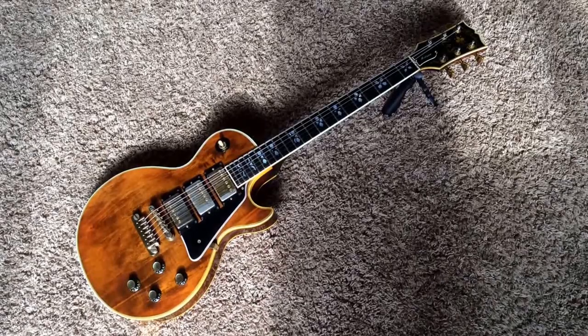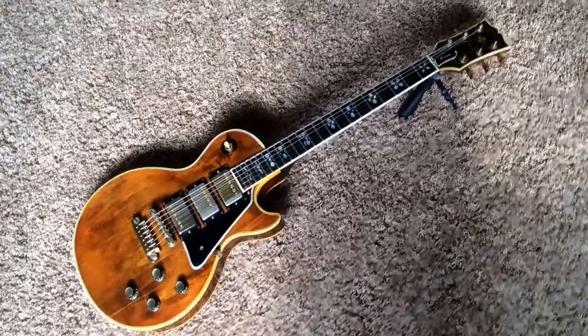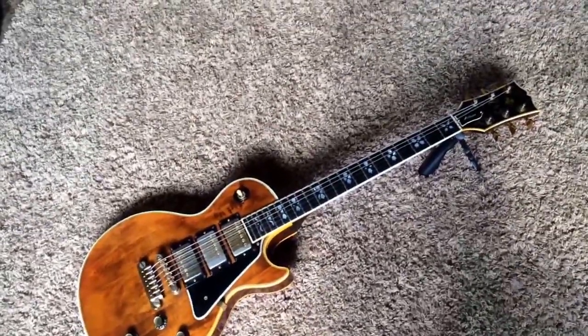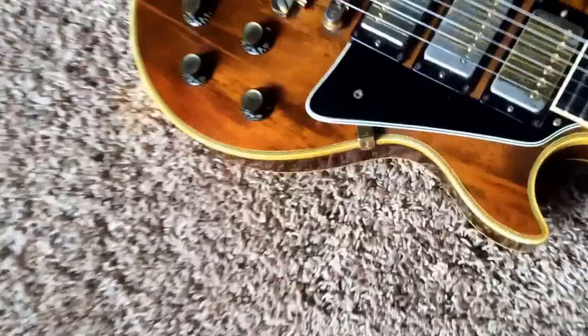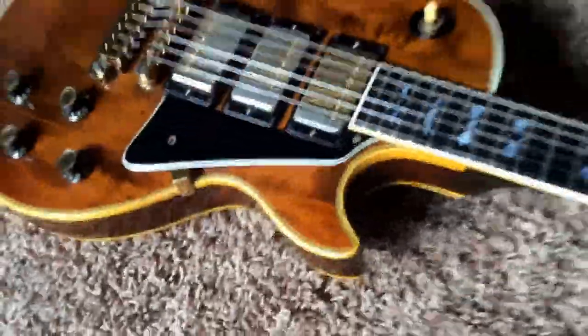Welcome back to Trogly's Guitars. Here is the second Gibson Artisan Les Paul I'm selling. This is a gorgeous lighter walnut colored one. Overall, this one is in very good condition — almost all original, but we'll go over what is not original.